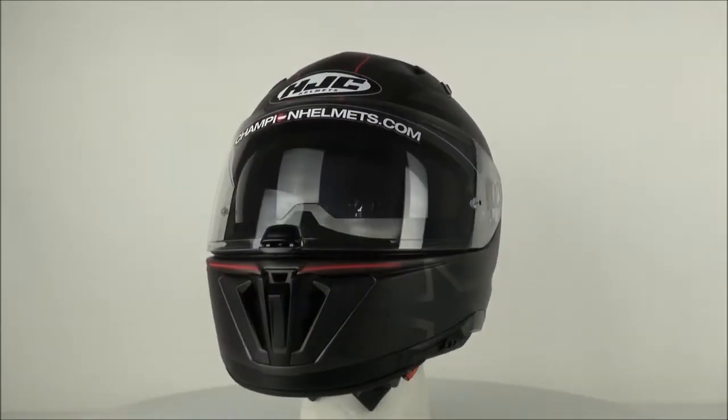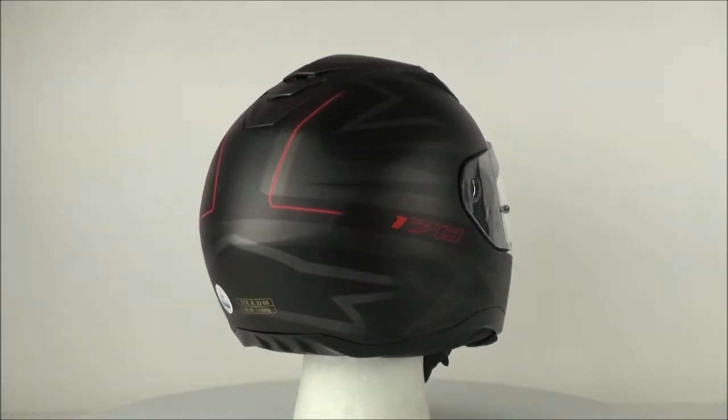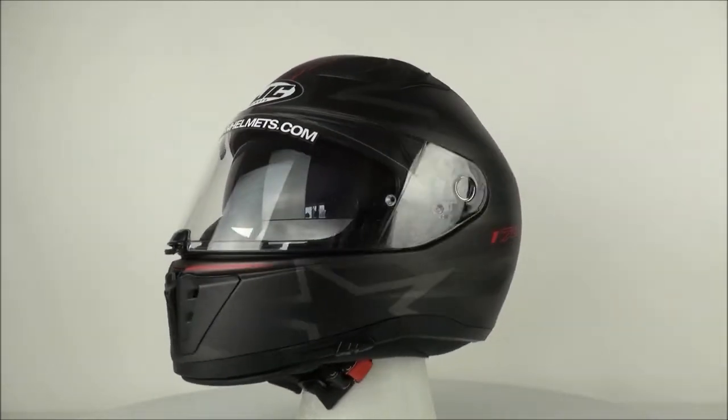The HJC i70. This full-face helmet is an entry-level option with a focus upon versatility and value. You can pick this up as your first helmet if you want to tour, commute, if you've got a sports bike, or all of the above.